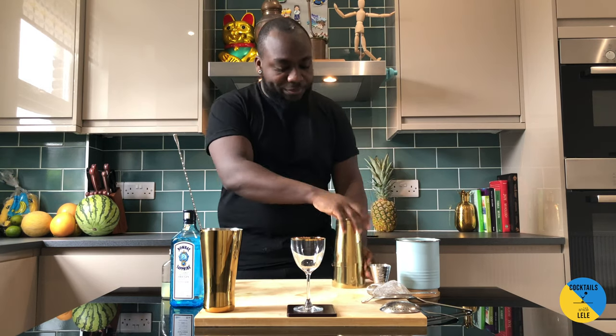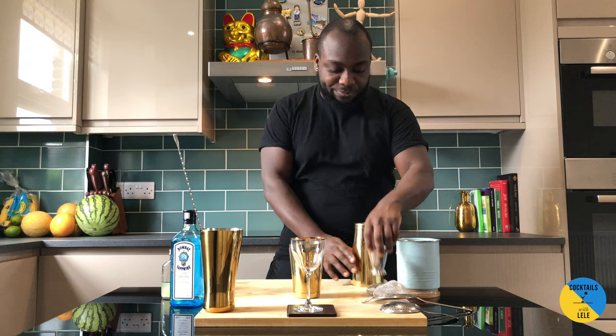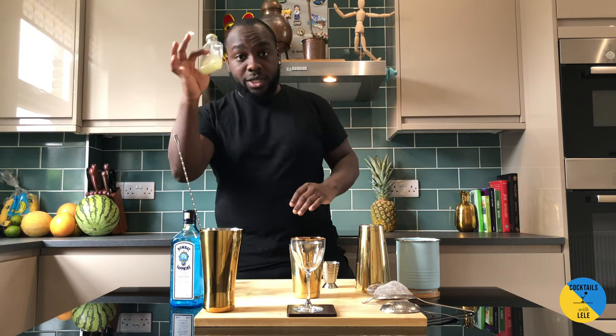Hello guys, welcome to my home bar. My name is Lele and today we're gonna make a gimlet — three ingredients: gin, lime and sugar. Normally it's made with cordial, but I'm gonna show you how to make it at home without cordial. Let's do it together. We're gonna do some lime juice.